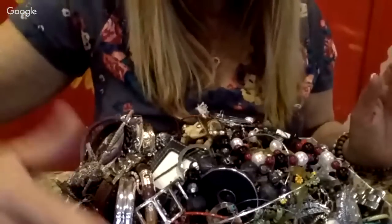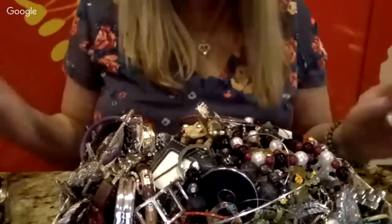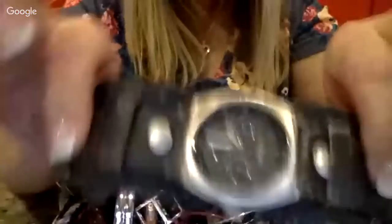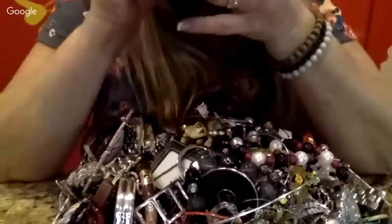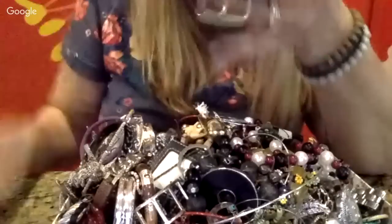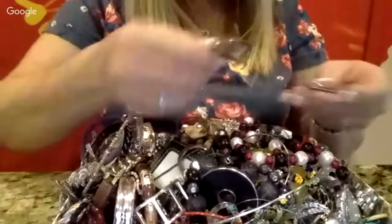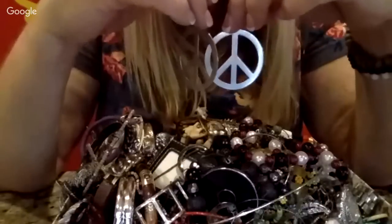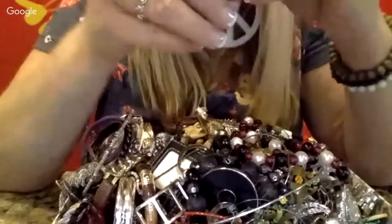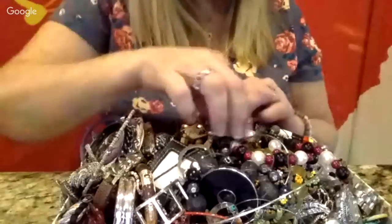I would probably add those to a watch lot — I have a huge plastic container full of watches and eventually I'm going to auction the whole thing off or sell them individually. This one has a leather wrap, it's pretty worn, and it says Bullhead. Everything is kept together sometimes, and I think a lot of times the stuff at Goodwill that doesn't sell gets put into the jewelry bags, which is probably what happened here.